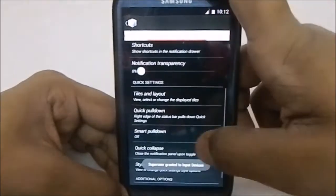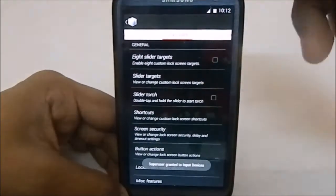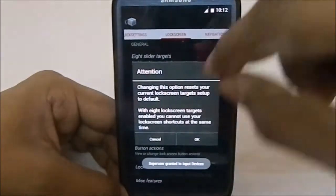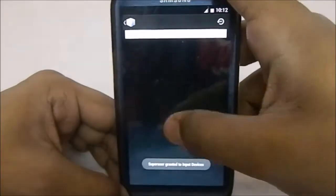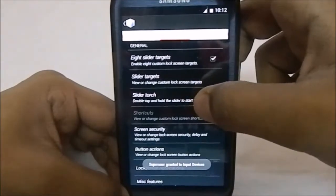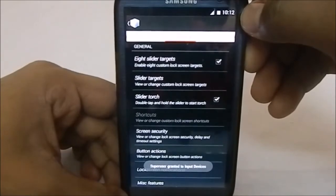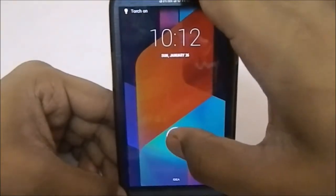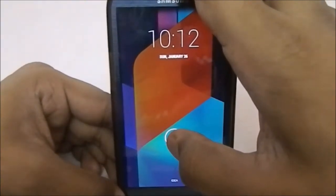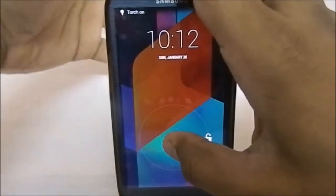You have lock screen options — eight slider targets. Currently enabled as four lock screen targets; you can enable up to eight. Slider Torch is a really awesome feature — I'll show you a demo. You tap it once, then hold it, and the torch function is enabled. Let me show you — the torch is functioning right now. That is a really cool feature.